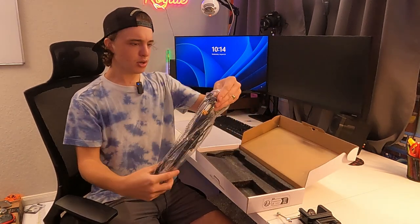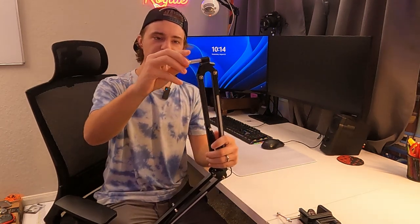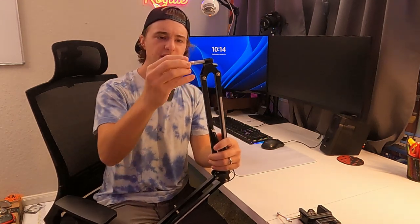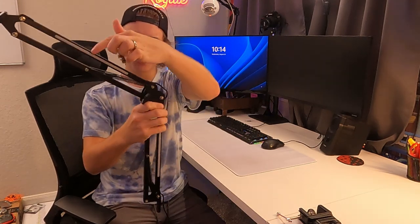Here is the little scissor arm — this is what it looks like. They do give you this little adapter here, which specifically works on my Blue Snowball, but you could take it off and put whatever you need on the end. You have some adjustments right here to get it in the position you like, and these little bars right here are RGB strips.